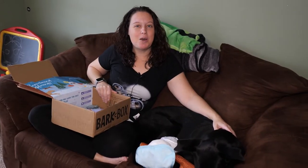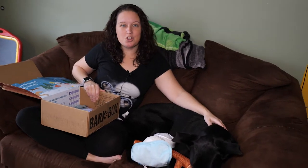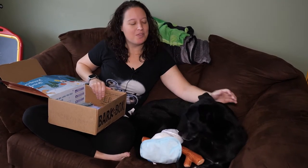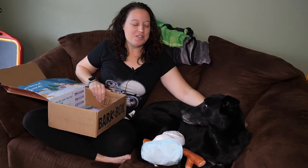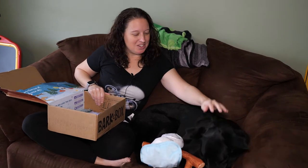We love BarkBox. It's about $30 a month, and it's worth it when you count in the toys and the treats. The dogs really love it too. The great thing is that when they do get tired or bored with the toys, we just donate them to the local shelter — they're always looking for fun stuff. This is Zoe. She is our Labrador Border Collie Greyhound Mutt, and she loves BarkBox very, very much. So does Oliver, our newest addition to the family.